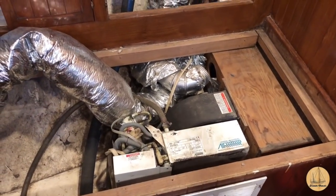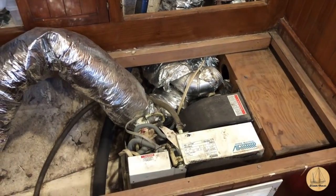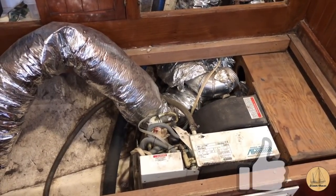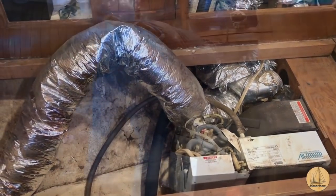But like most jobs, it starts with cleaning up. This is a settee seat that actually pulls out into a double bunk, and there was just years and years of dirt and crud in the crevices of it. So we're pulling it all apart and cleaning it first.